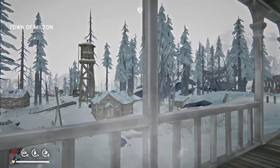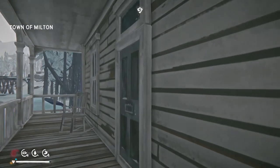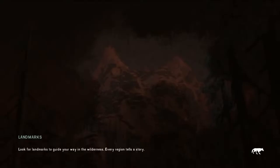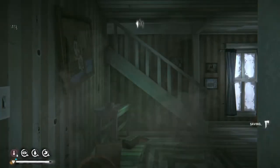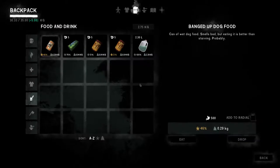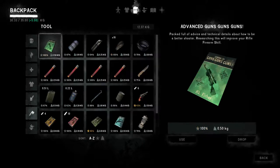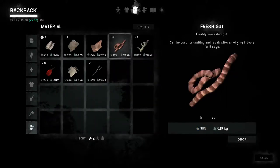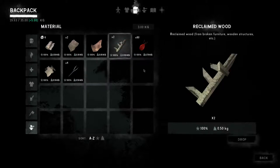I would like to find a coat at some point — I'm sure I'll find that. Let's drop some stuff here, like the deer hide, which we can cure. And then we'll drop the guts, because they need to be cured before I can craft with them.